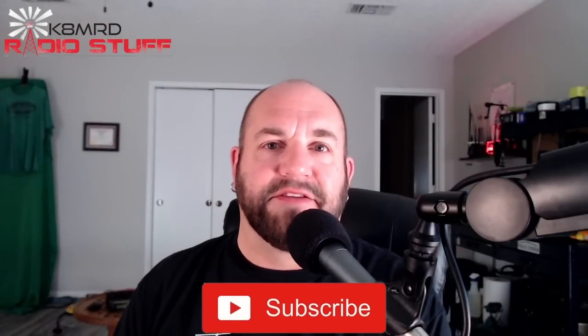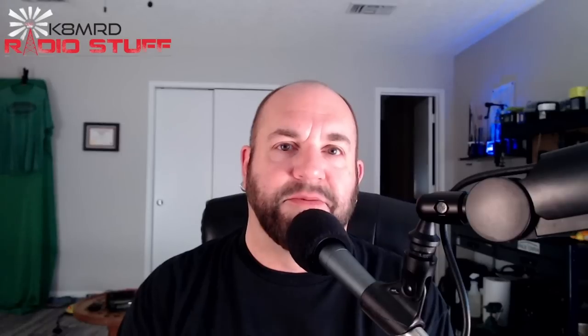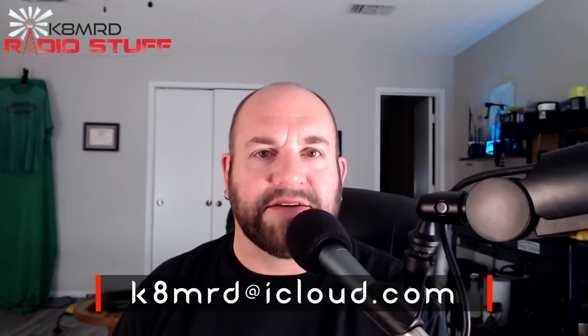What's happening everyone? My name is Mike. Thanks for tuning in. If you've got a question for me, shoot me an email: k8mrd at iCloud.com. Just put Mailbag Monday in the subject.